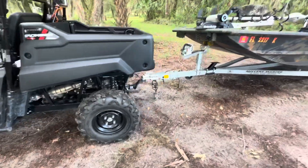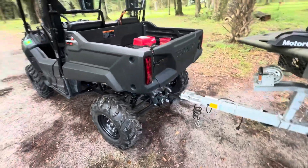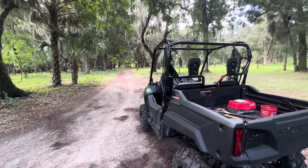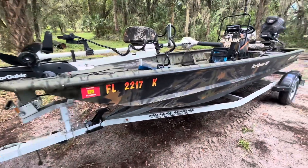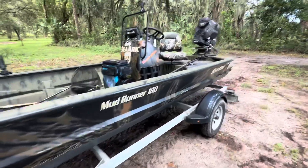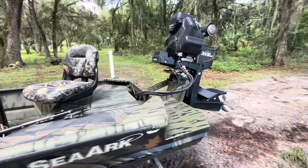I knew I was going to be maxing out the towing capabilities with this machine. All through this area there are trails like this for literally hundreds of miles to the Ocala National Forest, so I had a secondary reason for getting the machine — to pull the boat down here for recreational riding.